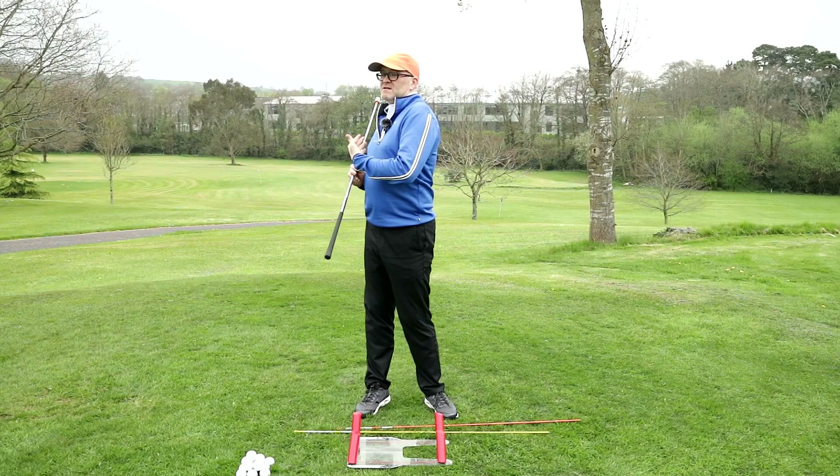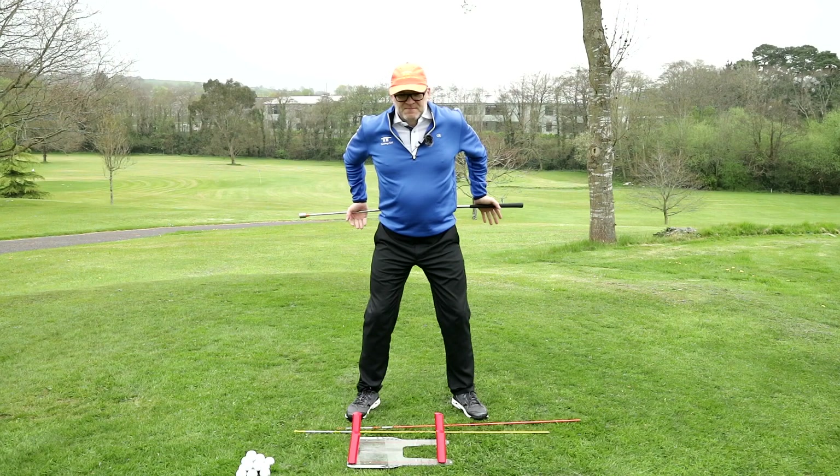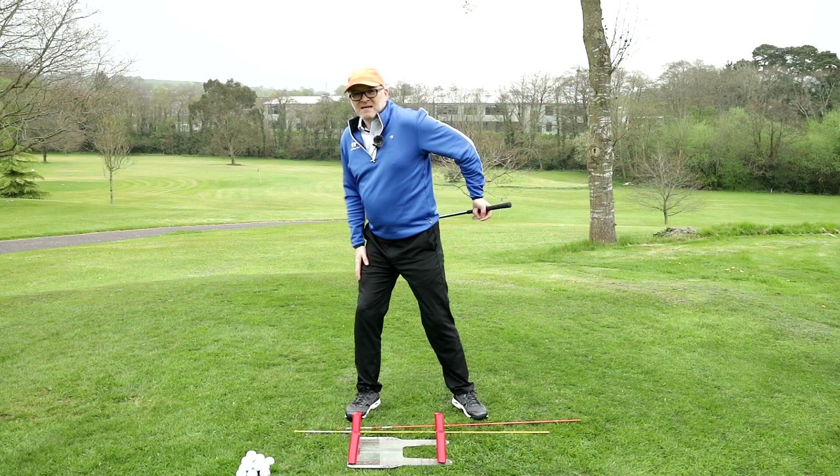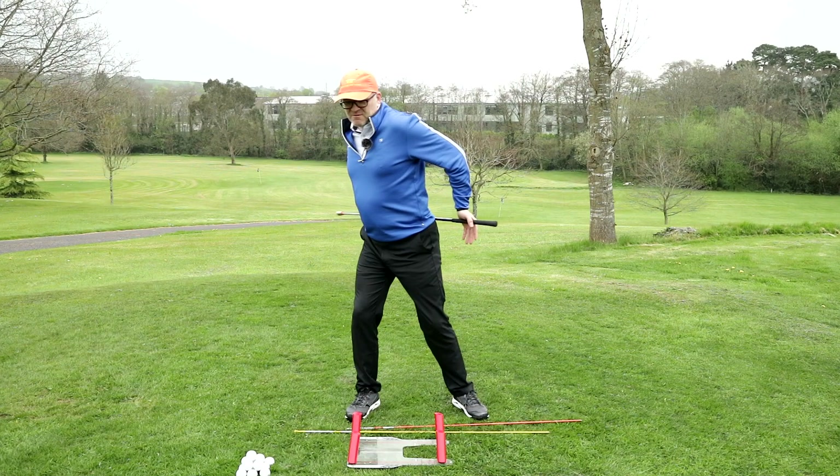With the hip turn, we're going to turn about half of what the upper half did. So again, a little tilt to your right, then a small hip turn to your right side — about 45 degrees. It's important that that right leg stays nice and flexed throughout this movement initially, then turning fully onto your left side.